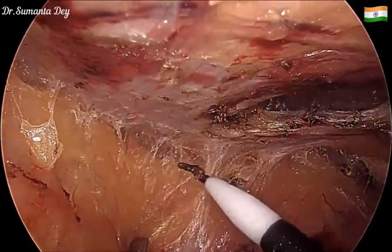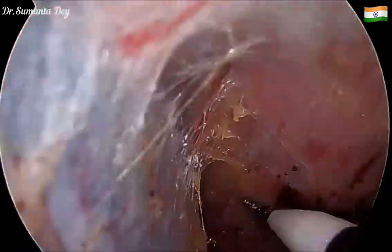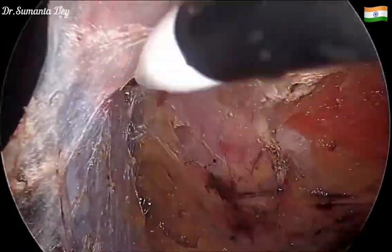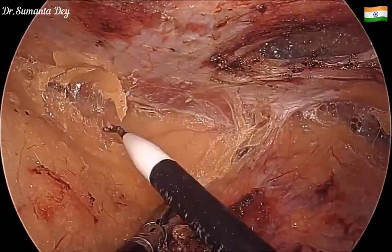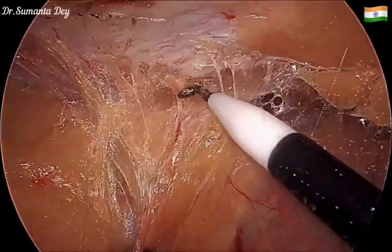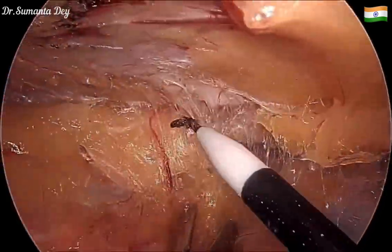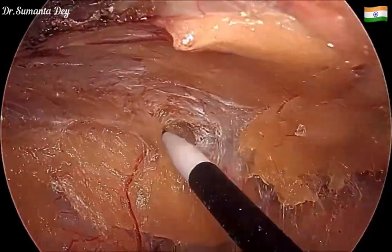The idea is to create at least five centimeters of preperitoneal space all around the defect so that I can place an adequate-size mesh in the preperitoneal plane. Going onto the lateral abdominal wall, gradually towards the space of Bogros, the plane is further created.